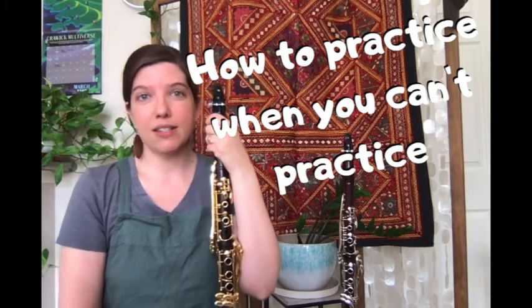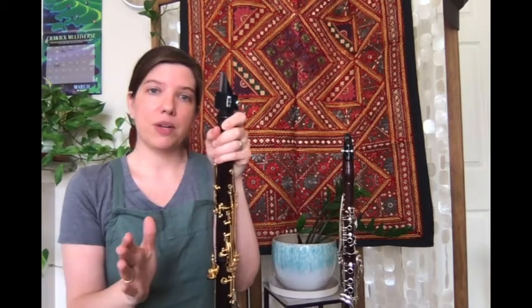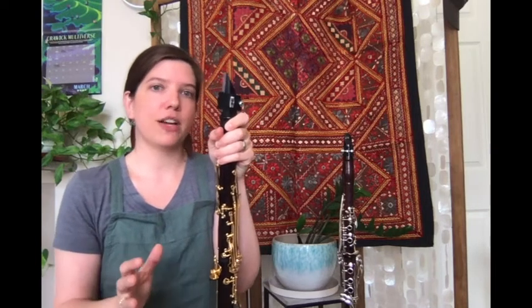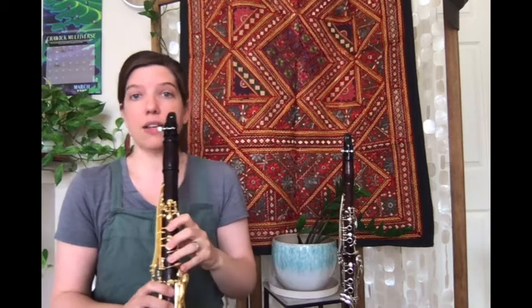Welcome to How to Practice When You Can't Practice. One thing you can do is put the reed on your instrument and put air through it as if you're going to play, but don't actually create a sound. Instead, you're going to get a subtone, and this is what that might sound like.